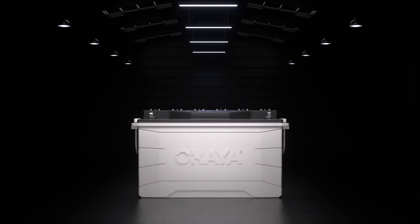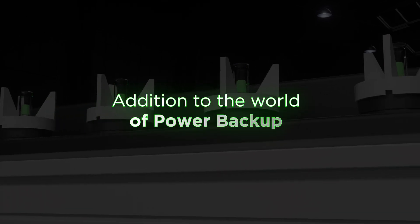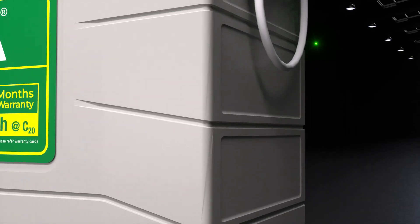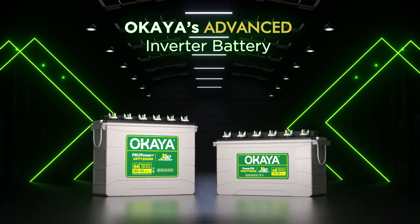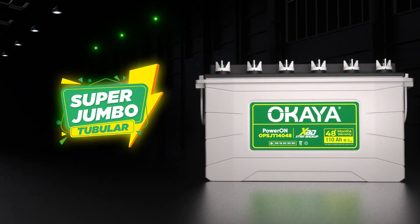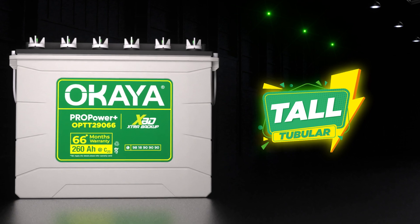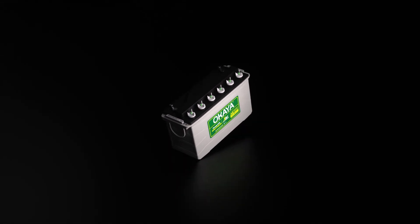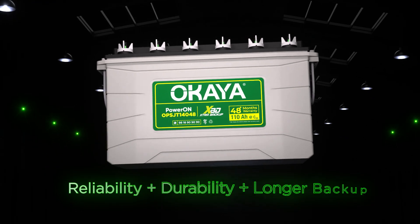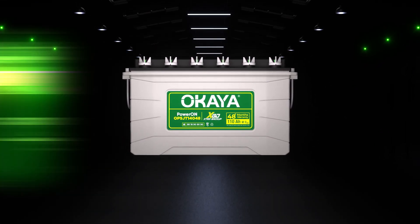The pioneers of quality and performance bring to you another innovation in the world of power backup. The all-new advanced inverter battery comes in two exquisite options: Super Jumbo Tubular and New Tall Tubular, to revolutionize your energy storage solutions. This next level of energy storage seamlessly integrates reliability, durability and longer backup to ensure an uninterrupted power supply.